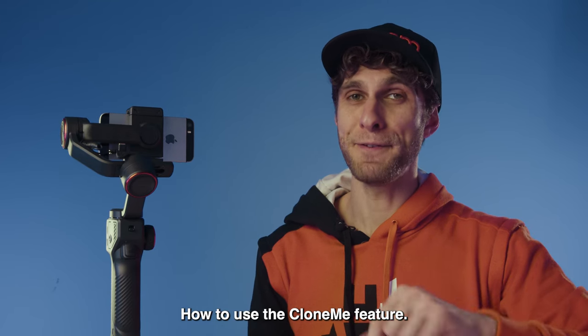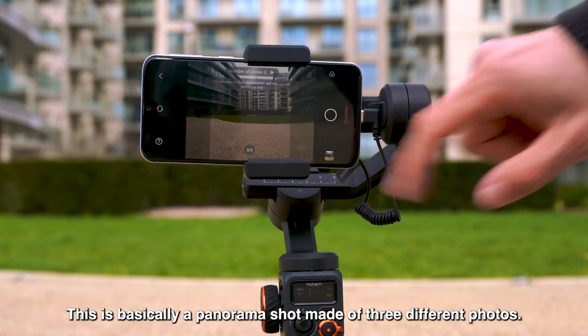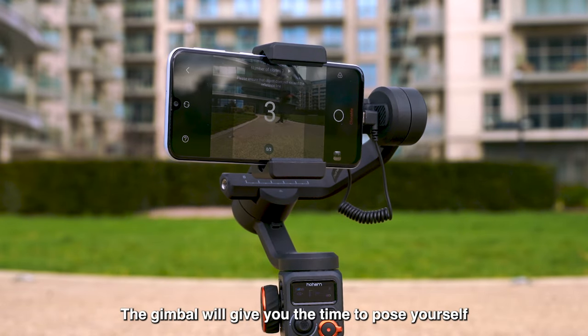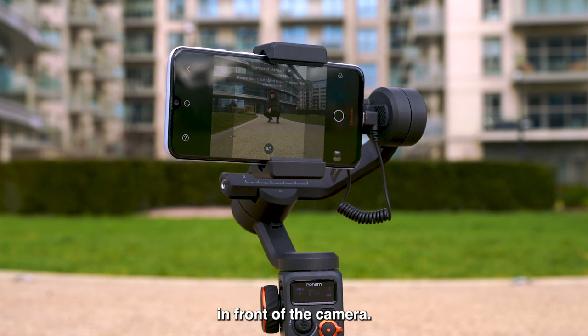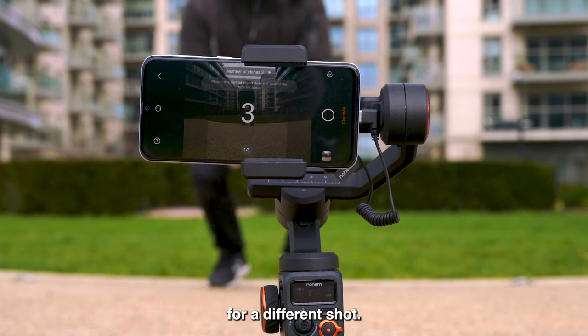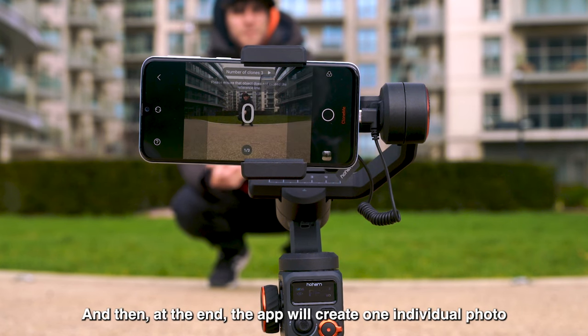How to use the Clone Me feature. This is basically a panorama shot made of three different photos. The gimbal will give you the time to pose yourself in front of the camera, then will give you the time to move to a second position for a different shot, and a third position for a third shot.